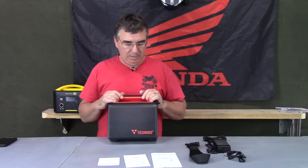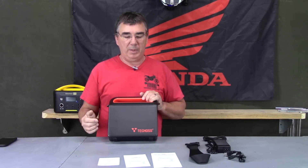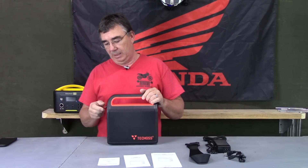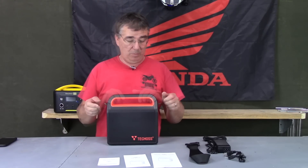Hey guys, welcome to the channel. I'm back today with another tech review and this is a portable power station from the good people over at TechOz. They sent this to me to review, so I'm not getting paid anything for it — I'm just doing the review for them.